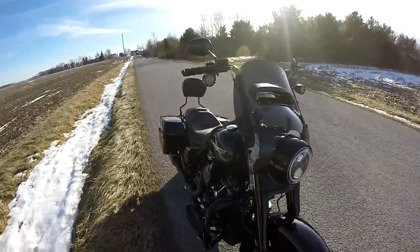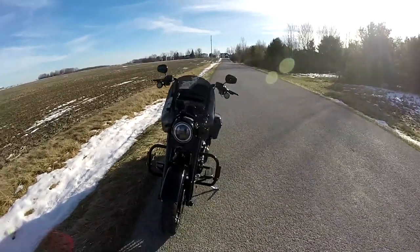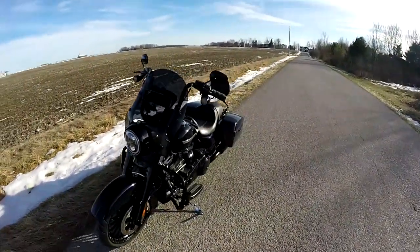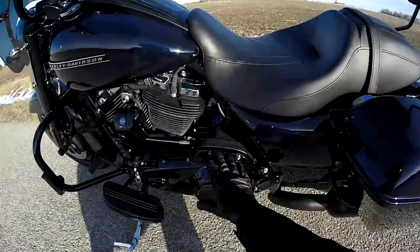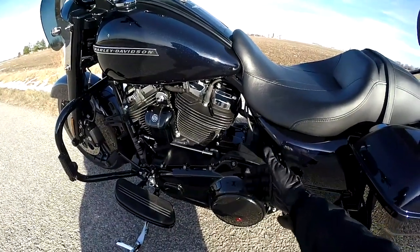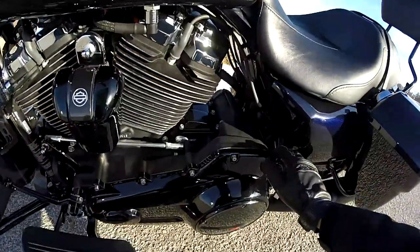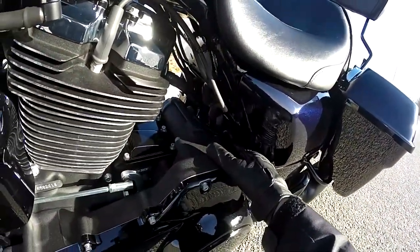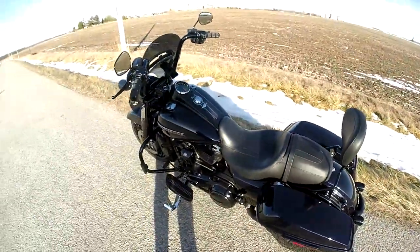Basically, what's going on is that on the two-ring models only of the Milwaukee 8, the final drive area is creating a vacuum and it's sucking all the transmission fluid into the primary. What they did is, right back in there, there's a little rubber piece that relieves some of that pressure.